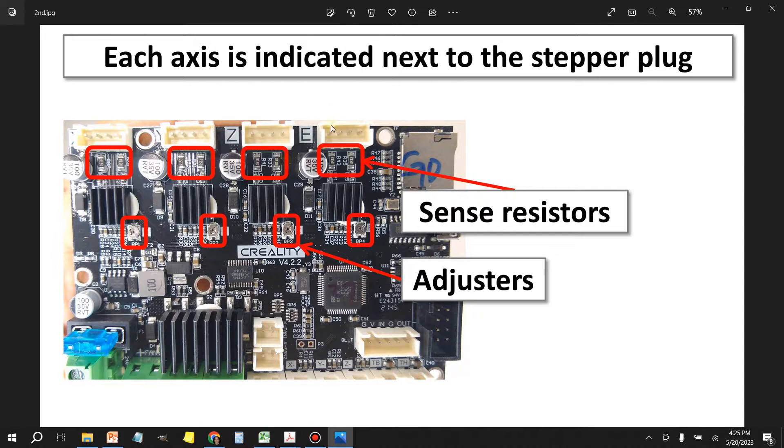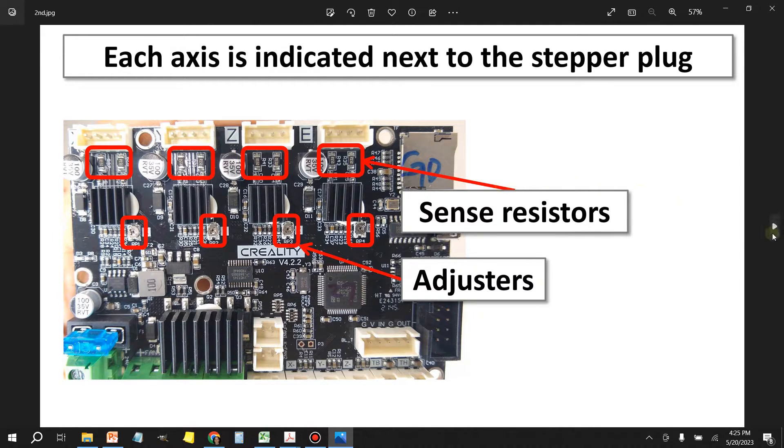The one that uses the most current is going to be the extruder because it has the larger stepper motor — usually a 42-40. The other axes, Z, X, and Y, all use a 42-34. This next picture shows us a close-up of the resistors — resistor value 150 — and then you've got the little adjustment pot at the bottom.